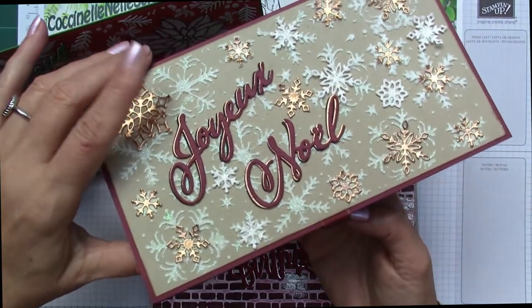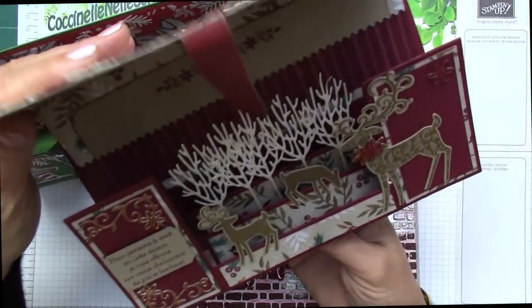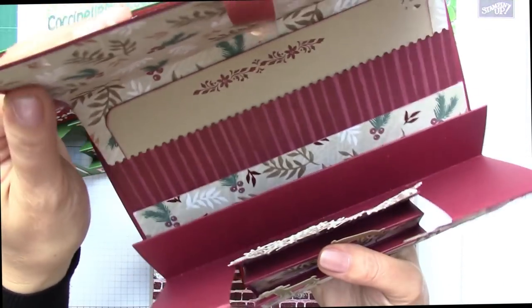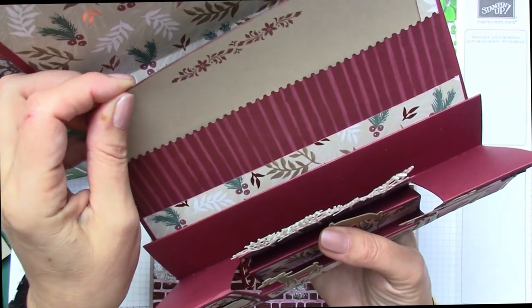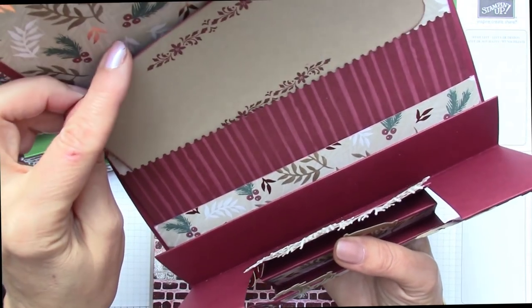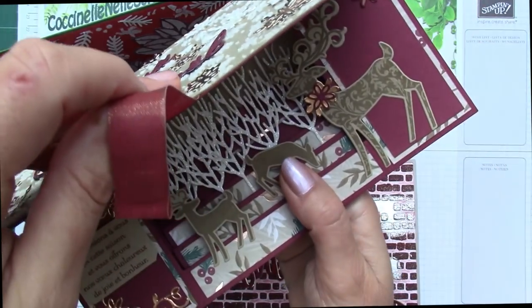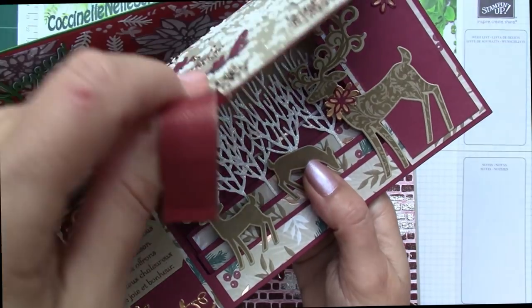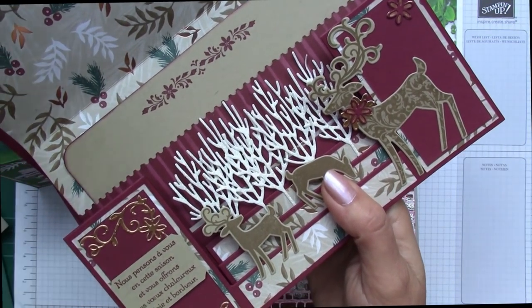And when we open it, there appears the chevalet (easel), but also here at the back, a small card on which you put your message and underneath your card or your billet (bill/note). In addition, when we open it, the back advances to let the message appear.